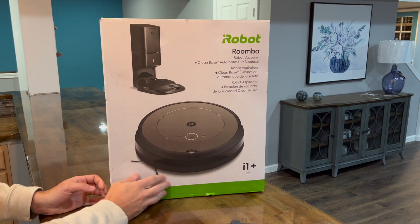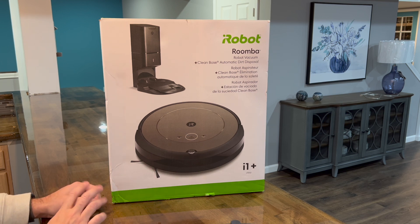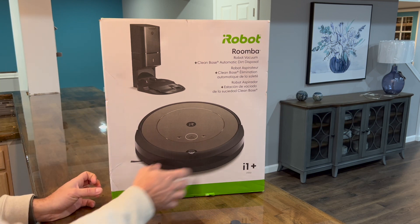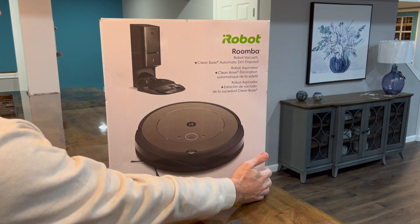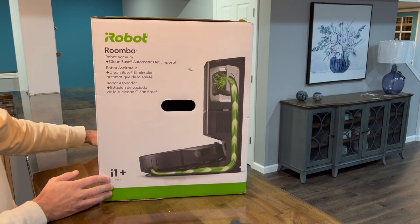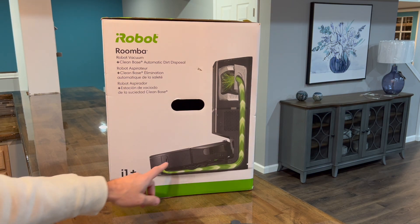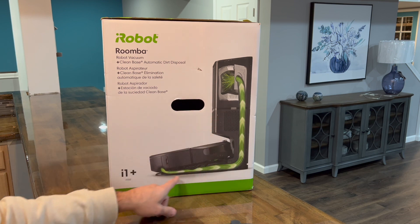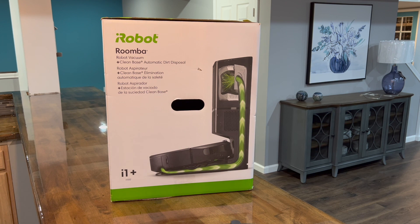The box is very similar to the i3 Plus — just a couple of differences. The base appears to be the same, and the main unit might also be the same, maybe only the cover differs. When the robot parks in the base, it sucks all the dirt into this bin that's supposed to last 60 days, then you just throw it away.